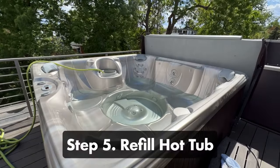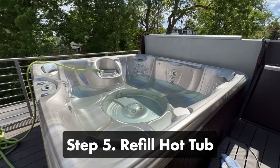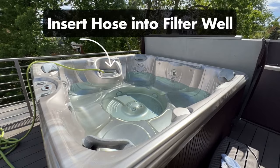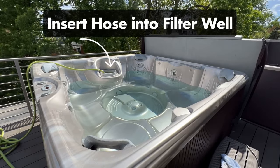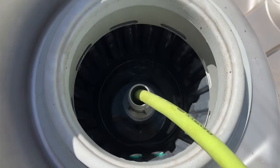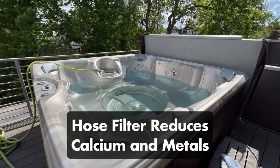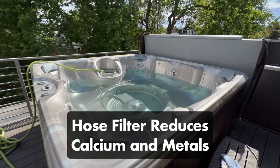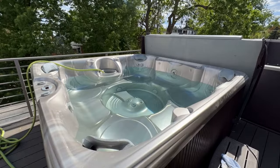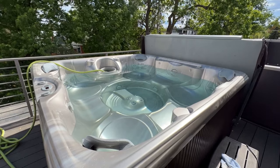Step number five: refill your hot tub. Before you start adding fresh water, make sure the main breaker of your hot tub is still off and be sure to close your hot tub drain spout. Insert the hose into the filter compartment and turn on the spigot — this forces trapped air out of your plumbing system and helps prevent an airlock. Be sure to use a hose filter to reduce minerals like calcium and copper, especially if you have hard water or well water. And don't leave your hot tub unattended as it refills, since overfilling can cause water to backflow into your heater when you start up your hot tub.